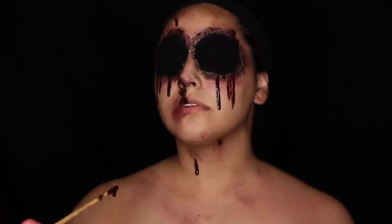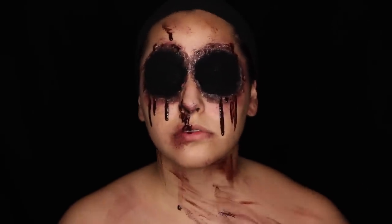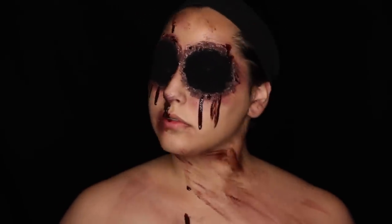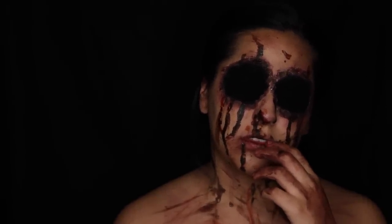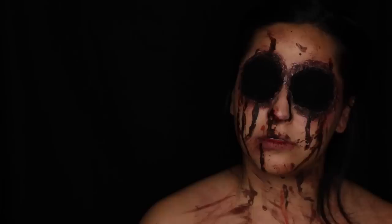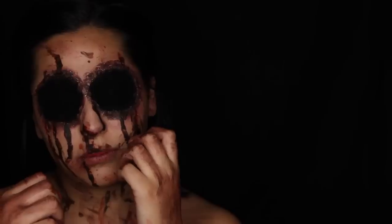And that is the completed look! This is my first Halloween tutorial — I hope you guys enjoyed it. I really wanted to do something super gory and I am all about this life right now. Let me know what you think about my first Halloween tutorial in the comments below. I'm definitely trying to do more Halloween tutorials up until Halloween this year. Don't forget to give it a thumbs up, share it, subscribe, and I'll see you guys in my next video. Bye!